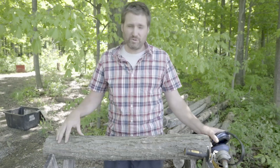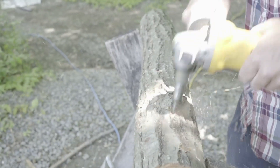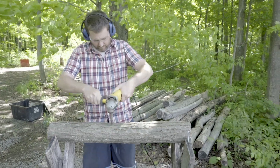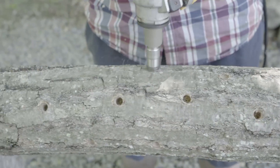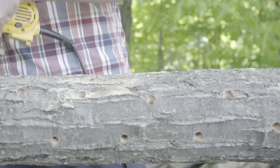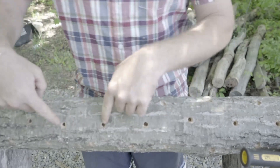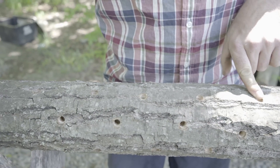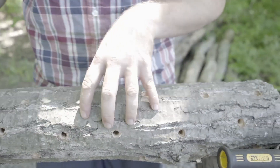We're going to start the process by drilling holes in the log. We drill holes four inches apart, then do the next row two inches from that row, offset to make a little diamond pattern. So here we have about four inches between holes and about two inches between each row with the offset pattern. It doesn't have to be perfect — the point is to spread the mycelium that we're going to put in these holes evenly throughout the log.